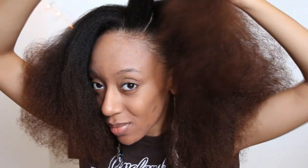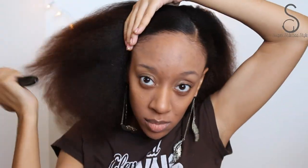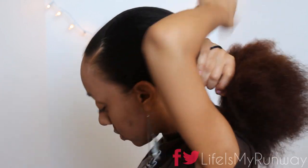And now I'm going to do a side part. I love my side parts — that's like my signature. And once I get the part where I want it, I'm going to push all of this hair into a very loose ponytail.